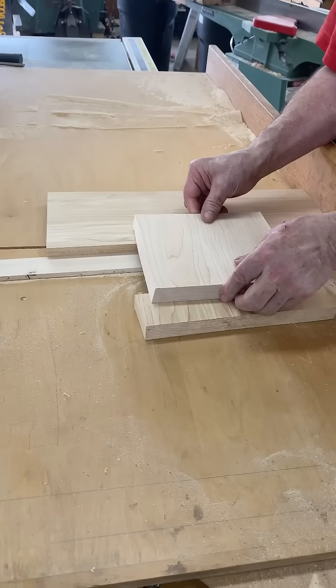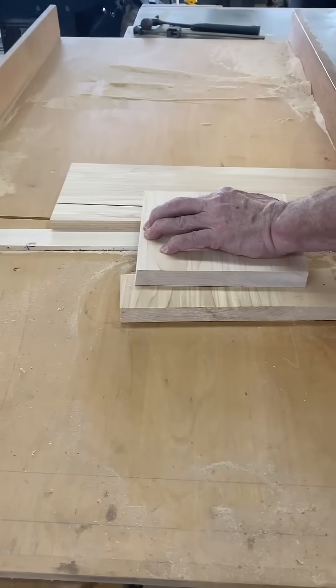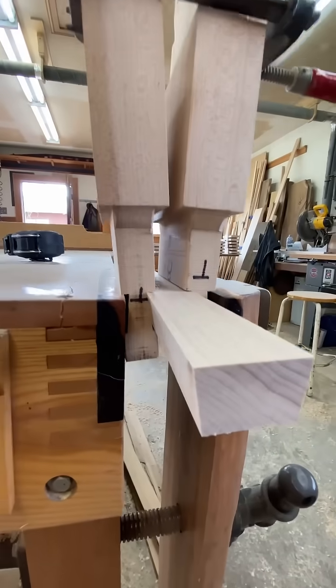We've all done it — gotten one inch material out of four quarter work. You know what it is, it's about stealing money from the man. We go look for our big fat stock to make these wedges.